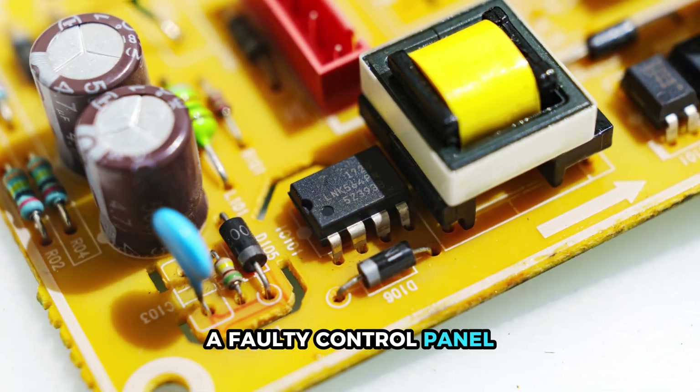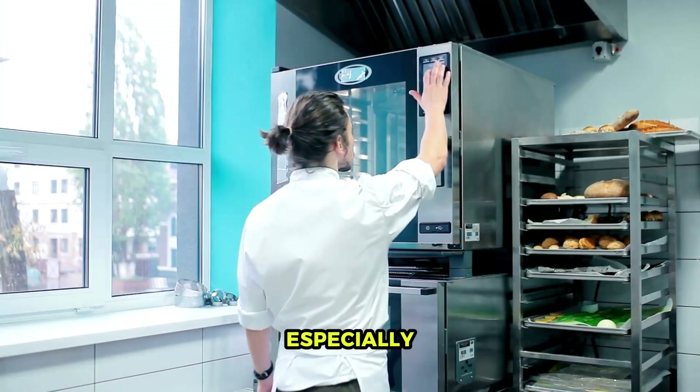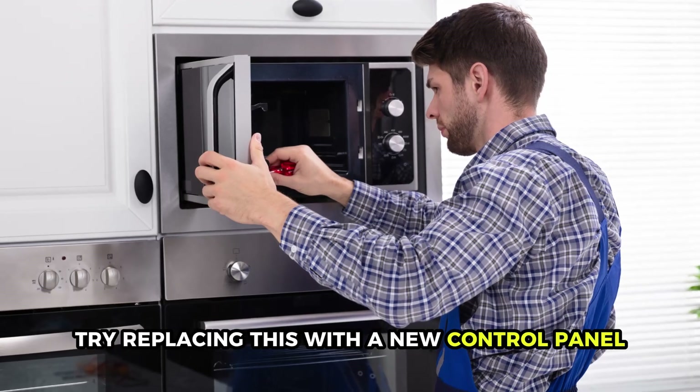A faulty control panel. Your control panel could be faulty, especially if you notice that only some buttons are working while others are not. Try replacing this with a new control panel.